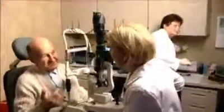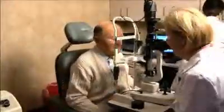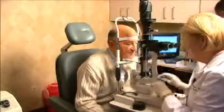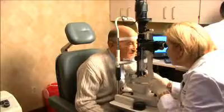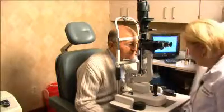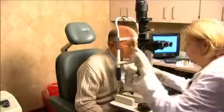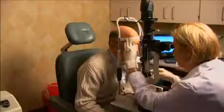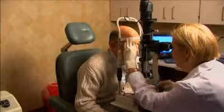Did you have much pain with the procedure? No. Good. This one is sharper than the other one. You can feel that more. But the eye is a very, very sensitive organ — it doesn't matter who you are. The eye is checked for any post-operative complications.